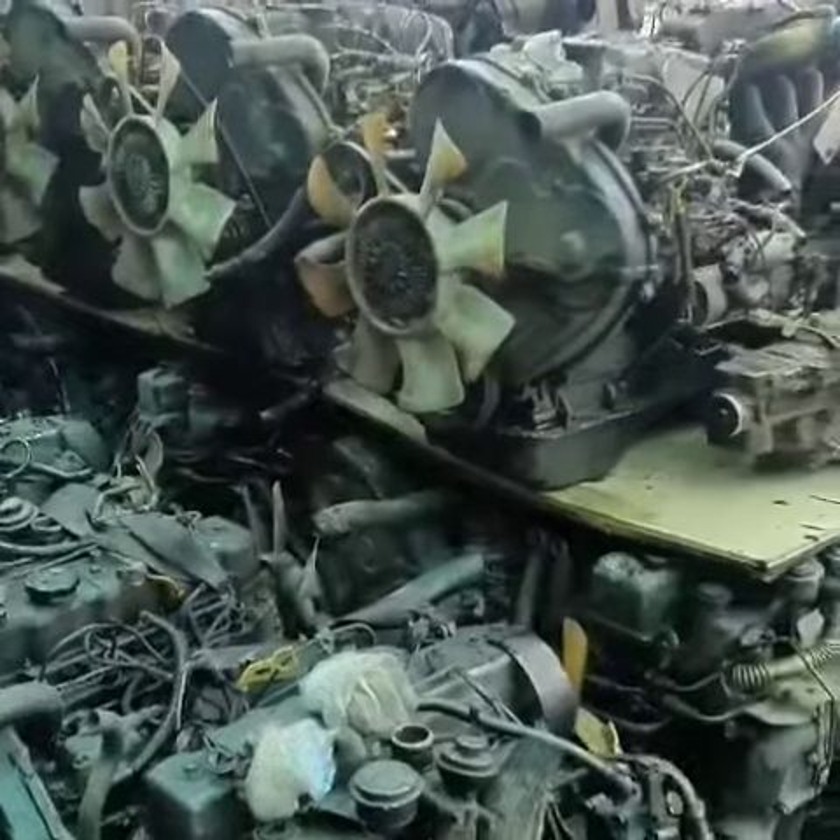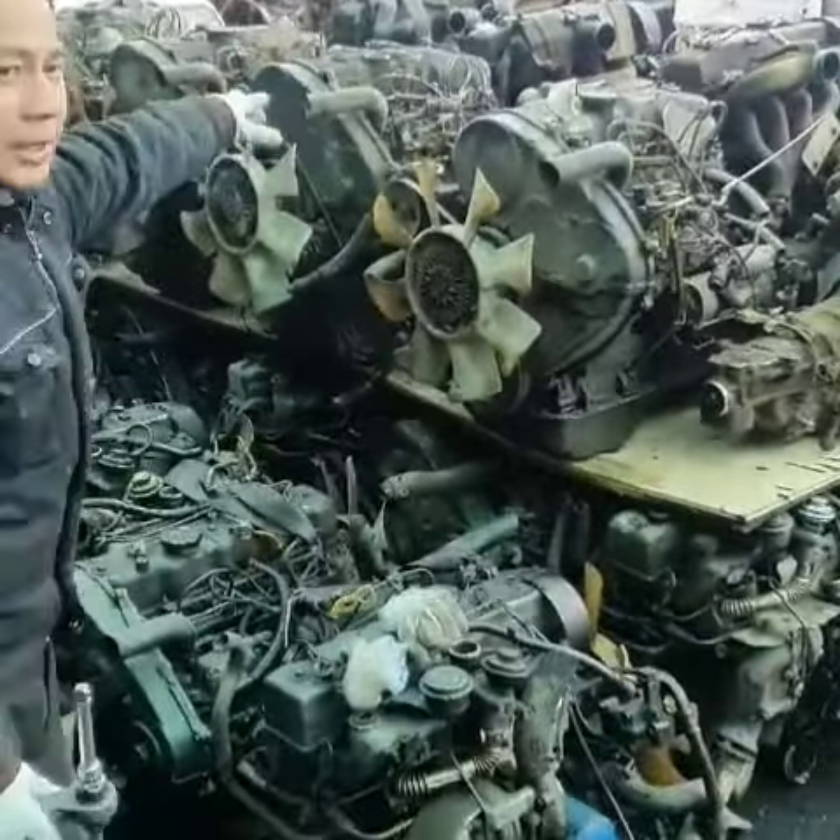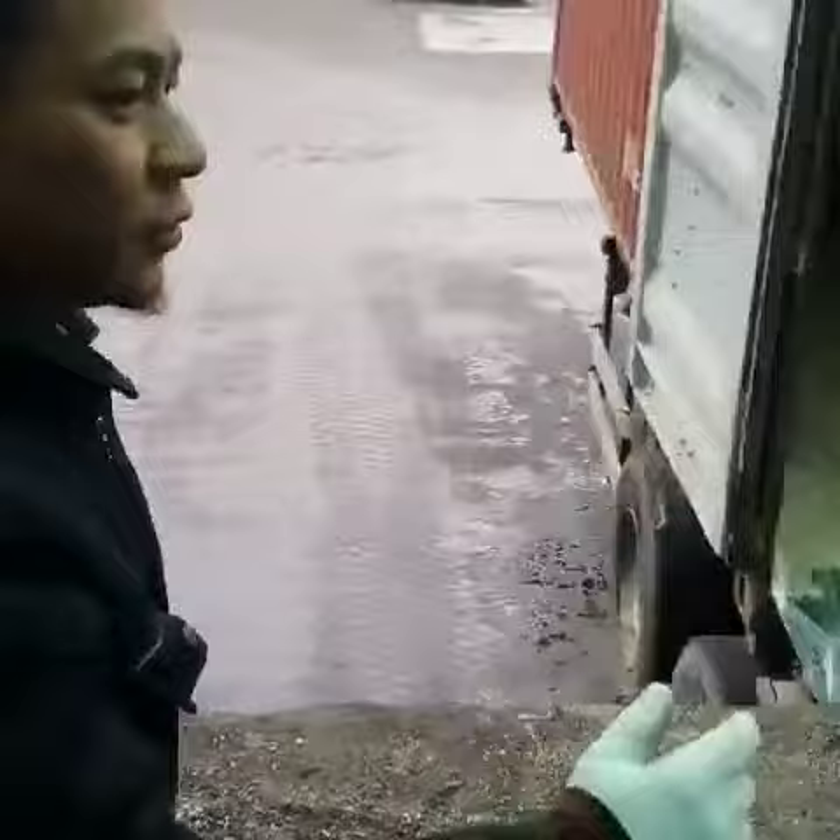Okay, and this is the engine that we're going to load after. Over here, up here, and this side too.